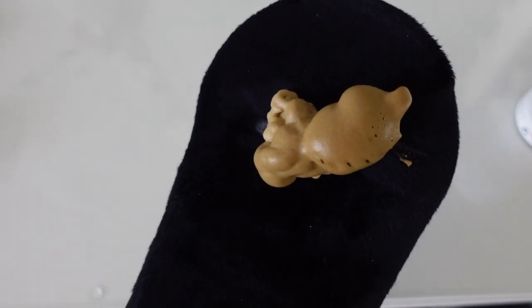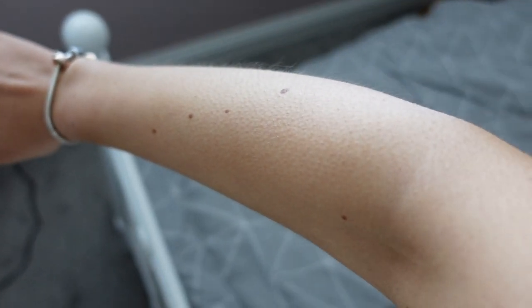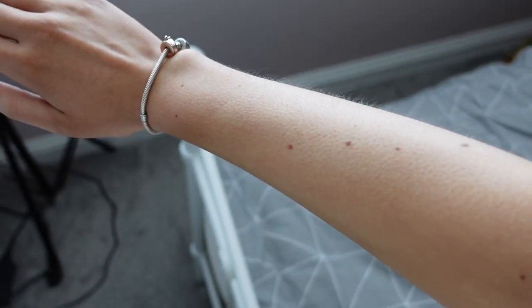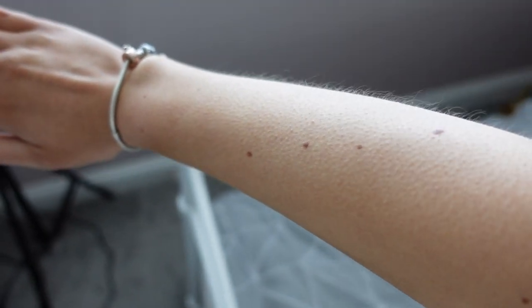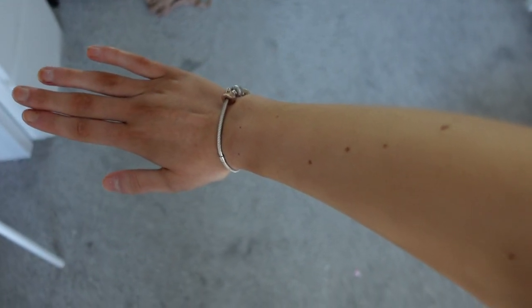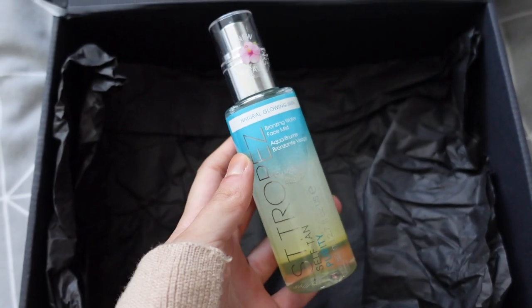I just wanted to give you a quick overview of what my arm looks like before applying the tan - I've literally got no tan on right now, the tan remover rubbed off my old tan so well. Guys, I think I might have found my new favourite tan. This has the most unreal colour, I'm obsessed, and I can literally touch it, put clothes on, go out. It's super glowy as well - just look how insane that colour is. I am now going to try some of the face mist - I'm just going to spray a little bit so we can smell it.